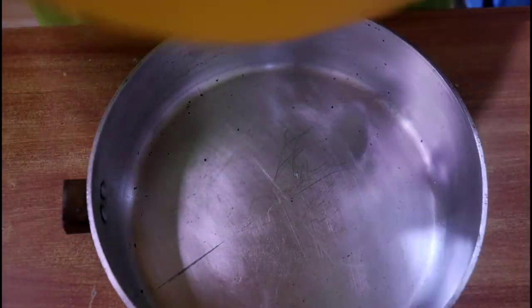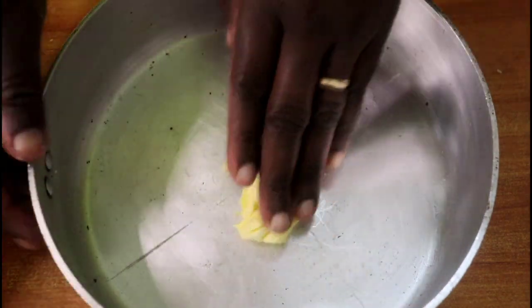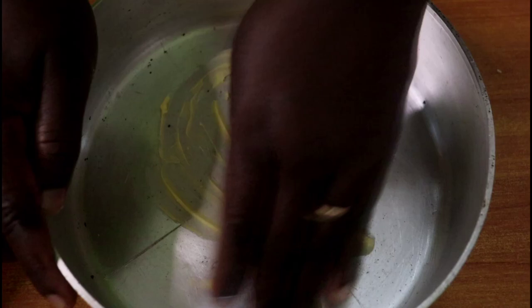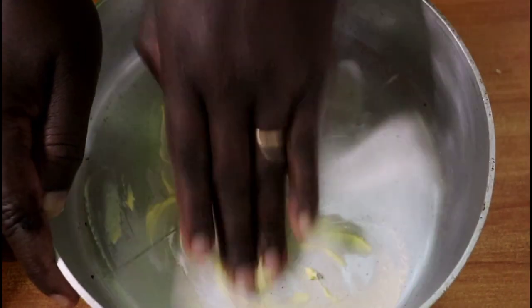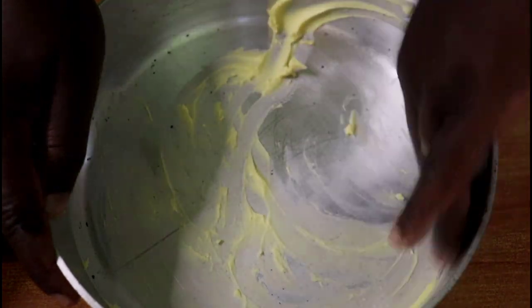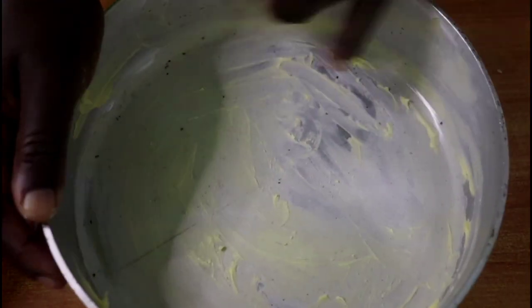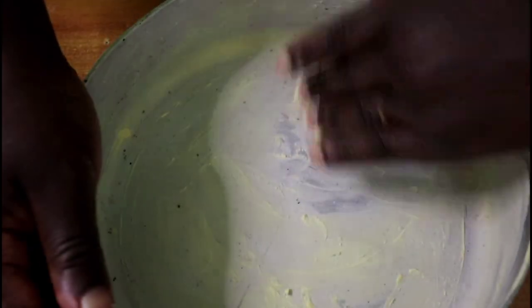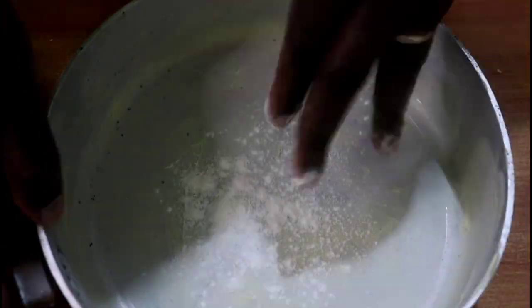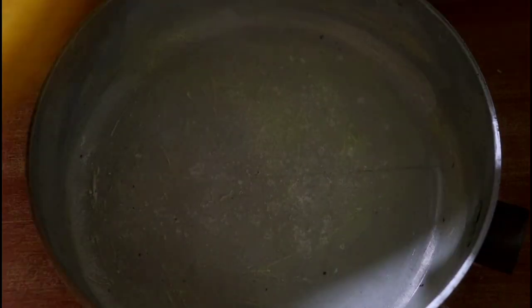Now we go to the next stage of greasing our pans. I am going to use two pans — mine are about 10 to 11 inches in diameter, so they are fairly big. I'm using two pans so we can go faster and bake twice on the gas cooker to finish baking all the cookies. Grease your pan really well, then dust it with a little flour.